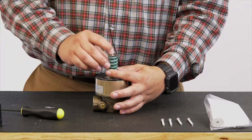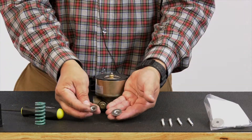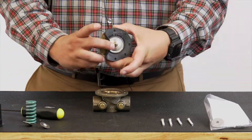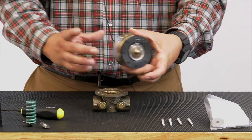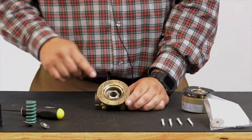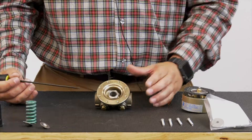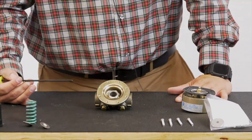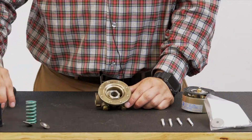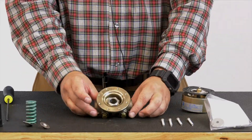We've got the cover off, our spring with our two spring guides, and now we can remove this sensing chamber and stem assembly. As far as maintenance goes on the body, this support area here — some 400-wet-dry sandpaper will take care of that. Clean that up a little bit, clean up your seat area as well — a little inspection on how the body looks — and the body is good to go.